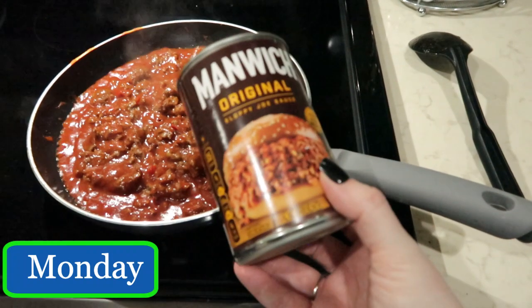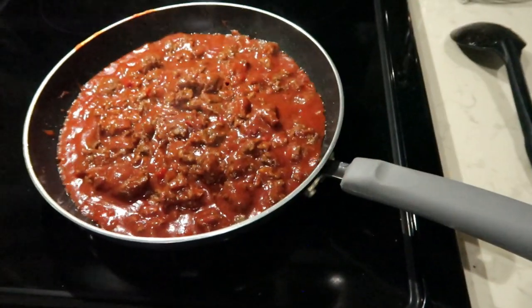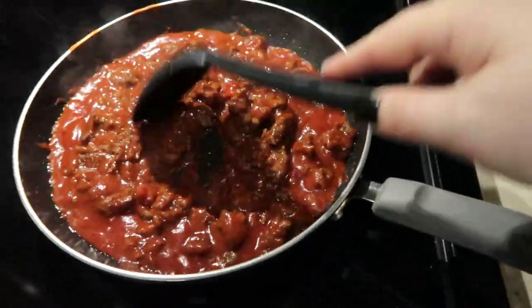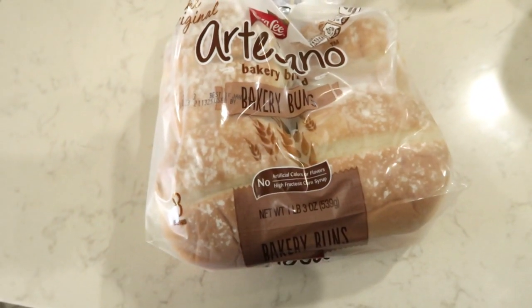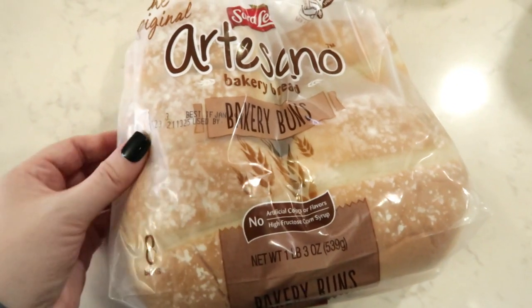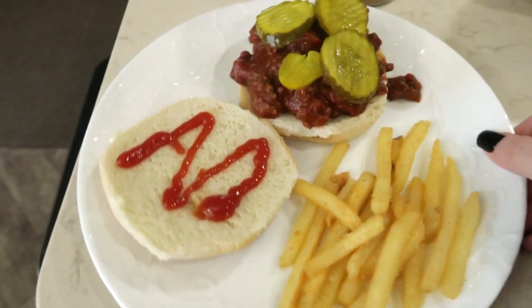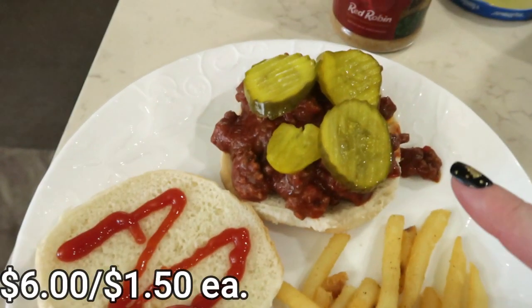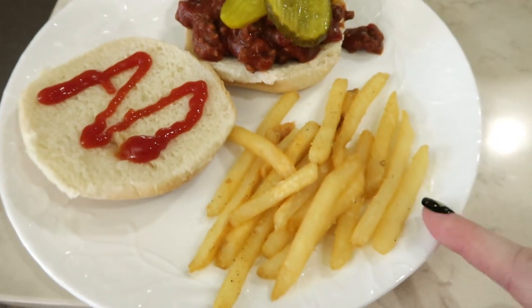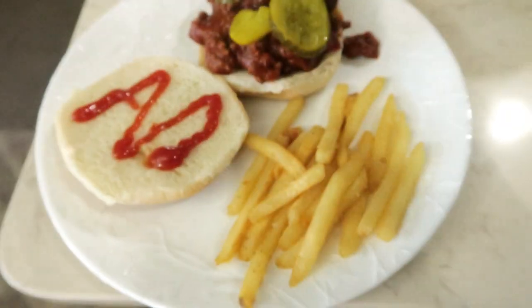Tonight for dinner we are having an oldie but a goodie — I love manwich! It already has the burger scrambled up and the manwich mixed in, cooking and simmering away, picking up those flavors. Look at these super yummy buns — I found these at Walmart in the bakery section. They have flour on them and they're really soft. Jason already took one for a sandwich and said they're amazing. On my manwich I like to have ketchup, mustard, and dill pickles. On the side we are going to have fries — these are the fast food fries — and we use Red Robin's seasoning on those.